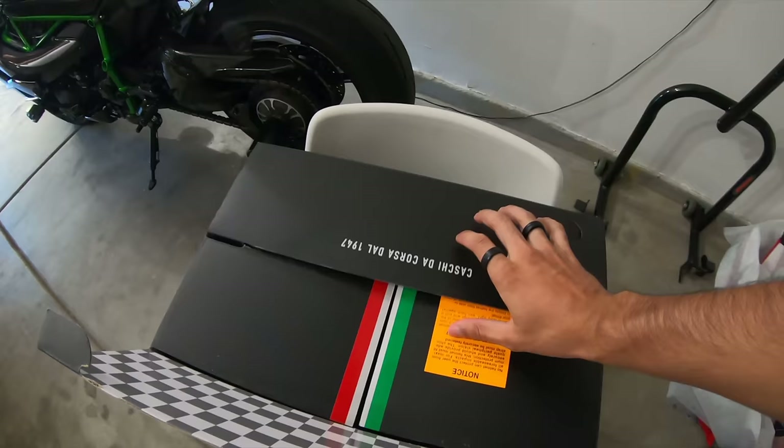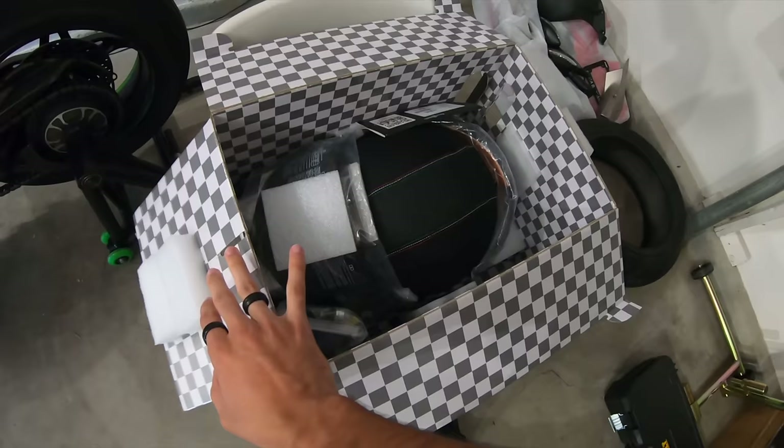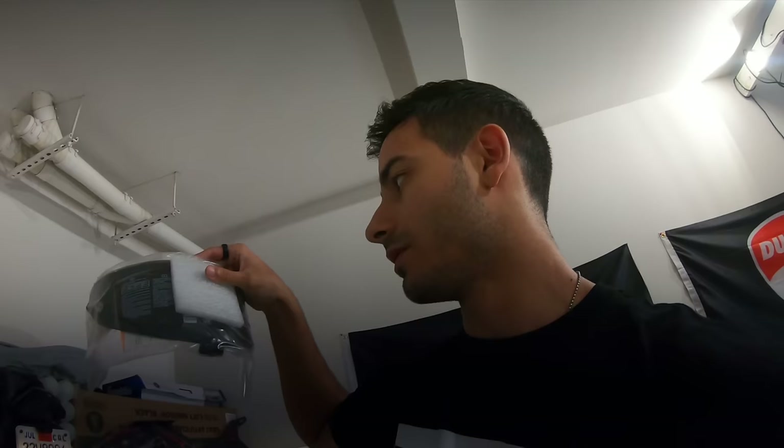Without further ado, let's open it up. Hopefully it's the right size. I also got a visor with it. I learned from my mistakes and didn't go with the dark visor — this is 50% tint, so it's not dark. It's kind of like a light tint just so I'm not blinded by the sun during the day. So I got that visor.